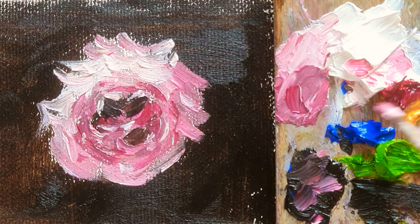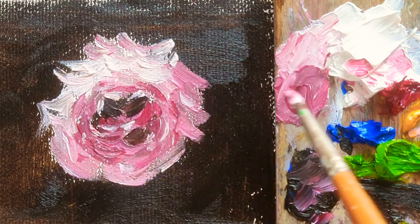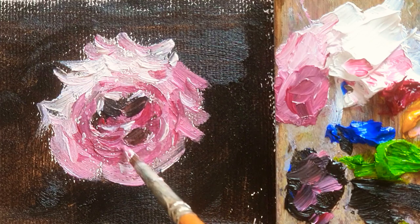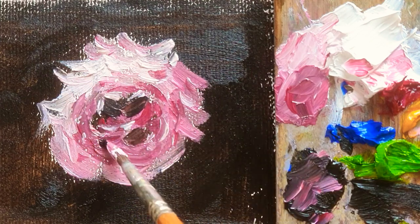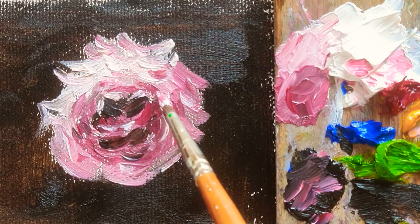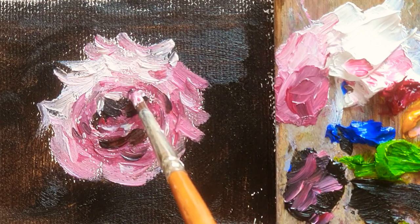Adding more permanent rose and van dyke brown. Just simply, you can make a layer of the petal. You can just think: okay, this is the layer of the petal. It's not difficult — just make lots of layers.